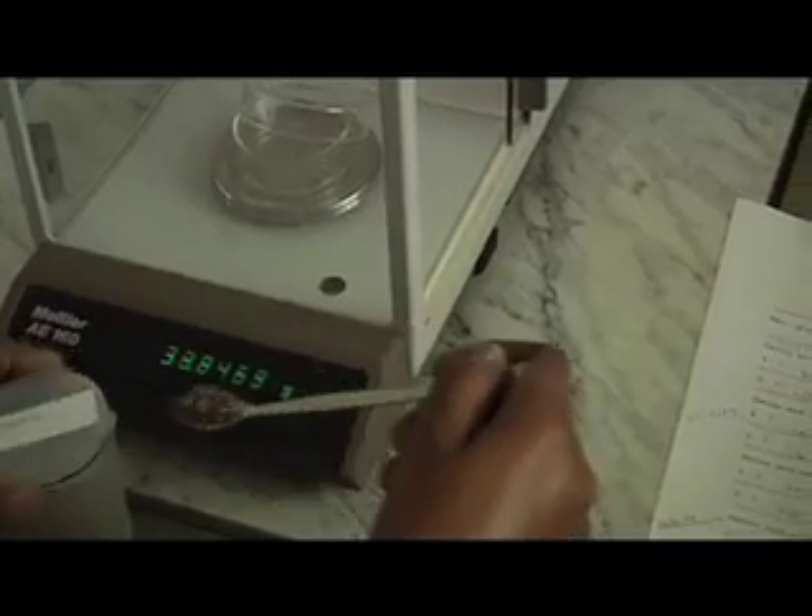Four replicates of 0.5 grams are weighed into clean, dry, labeled dishes of known weight.